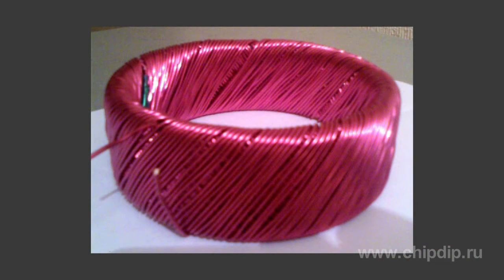A bifilar coil is a coil that contains two closely spaced parallel windings. There exist four types of bifilar-wound coils.